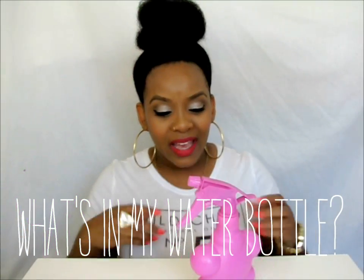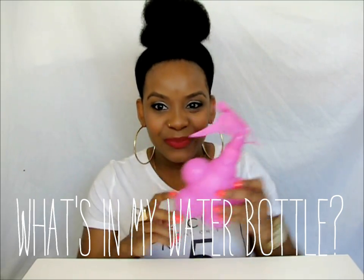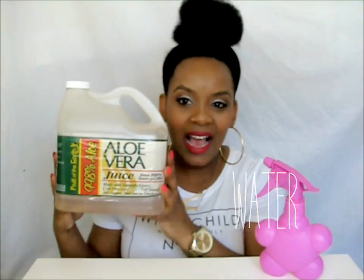Today we are going to be doing 'what's in my water bottle.' If you watch my back to basics series, I call this my lock method in a bottle. I put a lot of water in here.